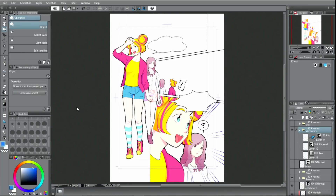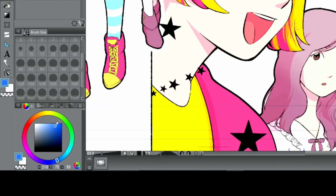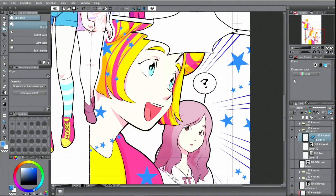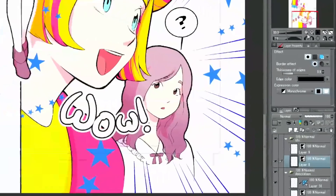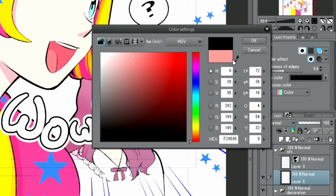I will also change the color of the star pattern created with the decoration tool before. This element is drawn on a normal raster layer, so the procedure is a bit different. First, I change the expression color in the palette. After selecting a color from the palette, I select the menu and change it. Next, I will also add color to the hand-drawn letters. In the palette, I again change the expression color first. I only want to change the border color, so I select the layer of the drawn letters and change the color of the border in the palette to red.